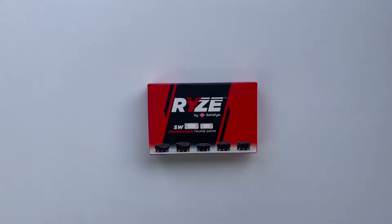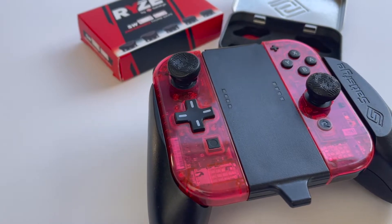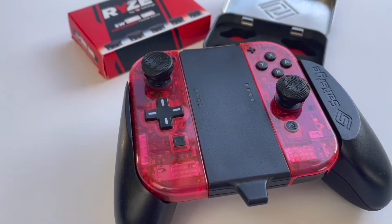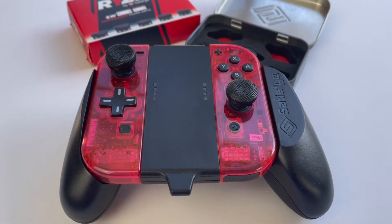Hi everyone, welcome to my channel. Today we're going to be taking a look at a new product from the makers of one of the most popular grips for the Nintendo Switch, and those are the Ryze Performance Thumb Grips from Satisfye. If you're new here, make sure to subscribe so you can stay up to date on everything happening with the channel. And with that out of the way, let's get into it.